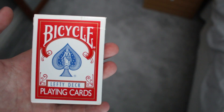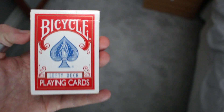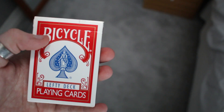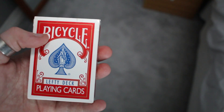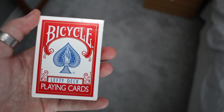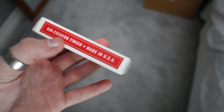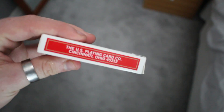This is a Bicycle standard deck but all the pips are on the left side, so it makes it easier for left-handed people like myself to fan. It has a standard air cushion finish, made in the USA as always.